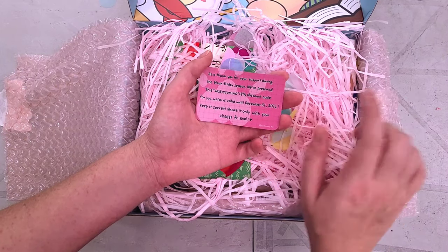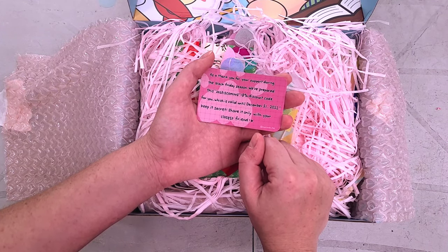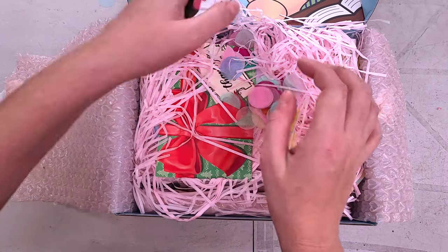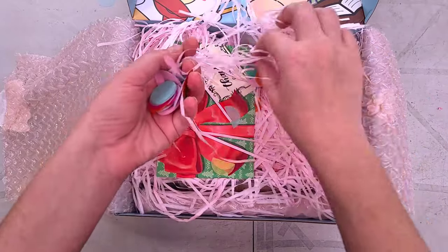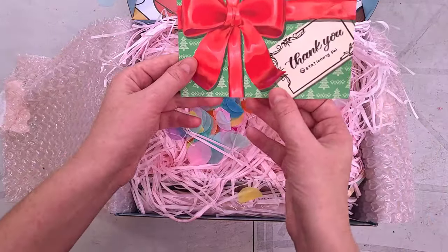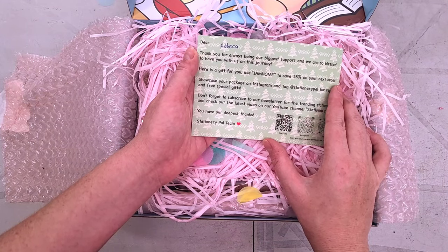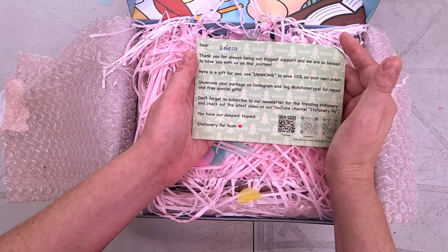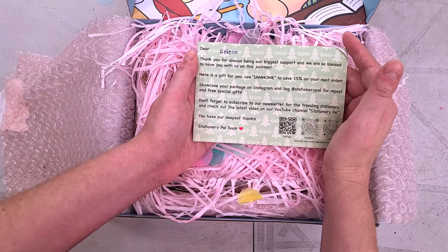They were having a Black Friday sale. This is an 18% off discount code for 2023, valid until December 31st. It's very cutely packaged — I have to be really careful because I have a cat and a rat and they will both eat this. The card says: 'Dear Rebecca, thank you for always being our biggest support. We are so blessed to have you on this journey. Here's a gift for you — showcase your package on Instagram and tag at Stationery Pal for repost and free special gifts. Don't forget to subscribe to our newsletter.'